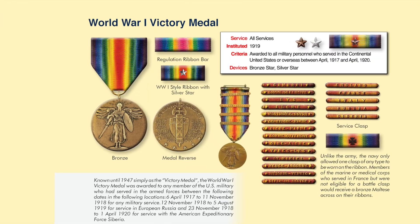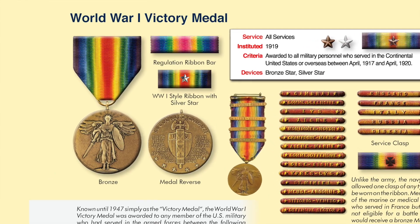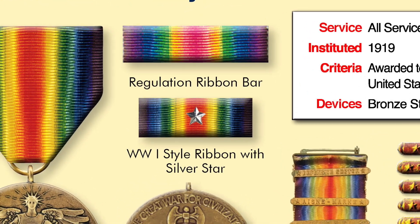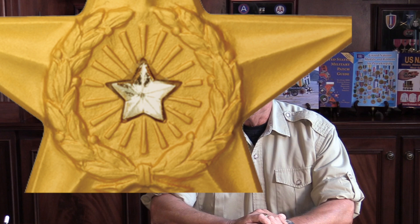It was not a popular award. The troops were not happy to be given a cheap little 3/16" silver star to go on their ribbon, which no one would notice. It's a big deal to be cited for gallantry in action, especially in World War I in the trenches. So by 1932, the Army decided to fix that, and that's when they created the Silver Star Medal as we know it today, using that 3/16" silver star in the center of the Silver Star Medal.